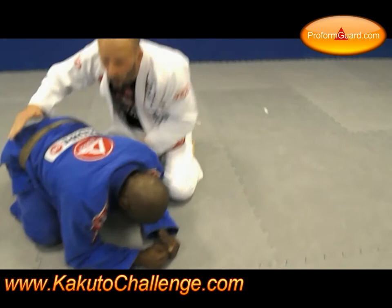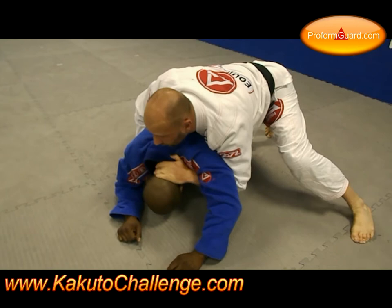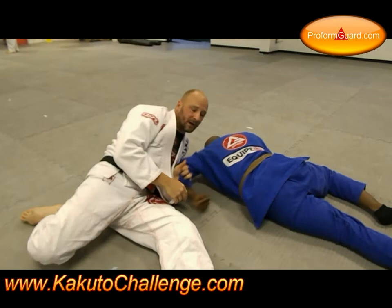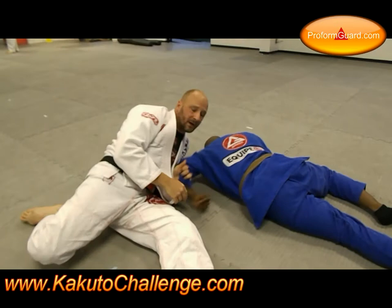One more time. Turtle position, underhook, spike the thigh, get off my feet, and run towards the head. He is flattened out. It comes from here to the wrist position. Once I have the wrist position, I'm going to simply turn my hips and bring the arm. Once I have this position, I pull it in tight and look for the submission.